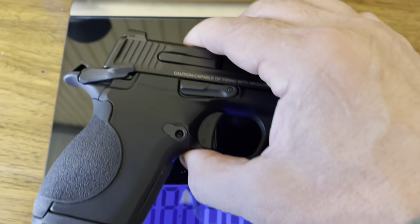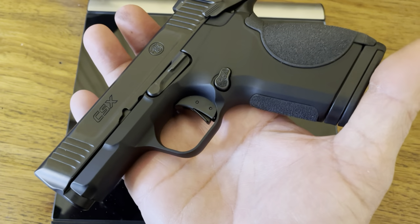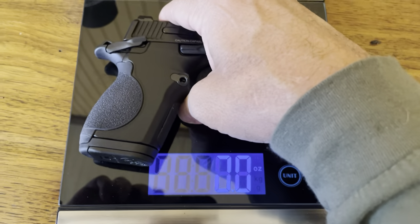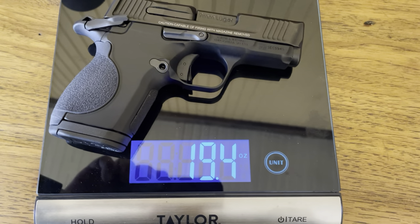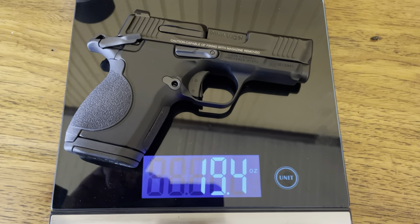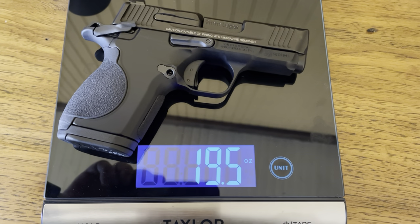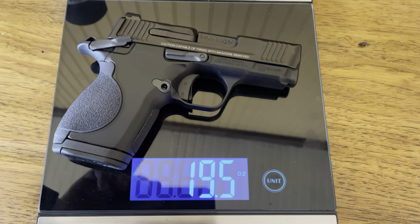I thought I'd get us the weight on this little pistol — it's still cleared, I haven't put the first bit of ammo in it yet. Let's see what we got: 19.4 ounces right there. Not too bad — 19.4 ounces.